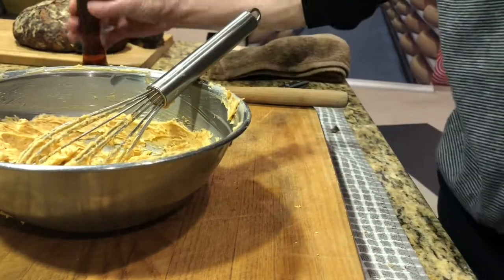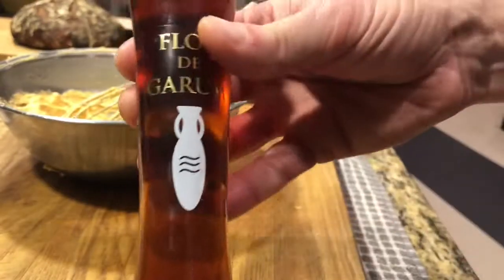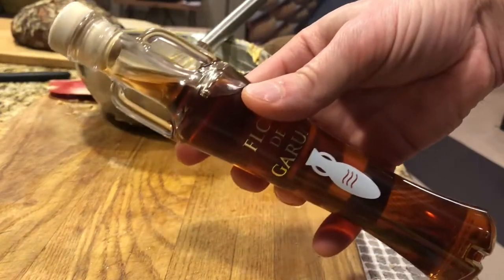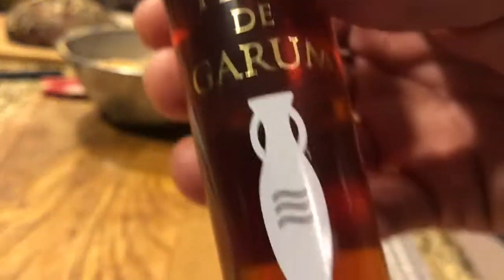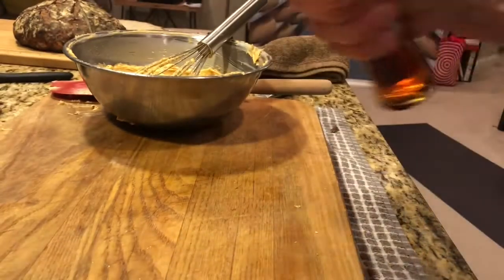One thing we haven't done yet — we haven't measured in the fish sauce. This is flor de garum, a Spanish product. The concept is the same: it's basically putrefied anchovies made into a kind of anchovy liqueur. It's the food of nobles, so you've got to check it out. What you see here is probably about a 15-year supply for me. I'm going to put in about four drops — maybe 18 microliters — so roughly a sixteenth or twelfth of a teaspoon. It's going to be tiny.